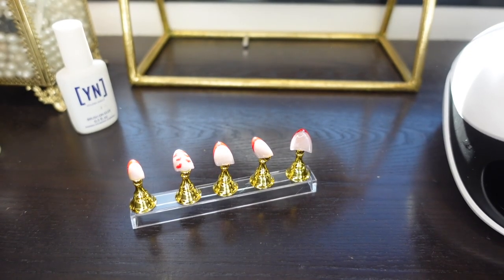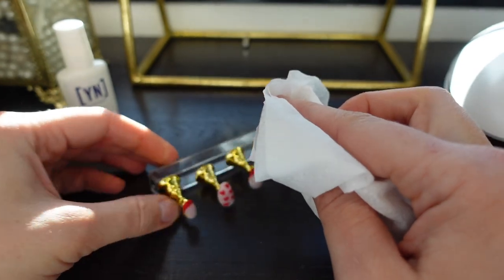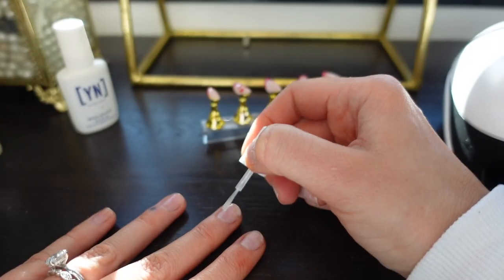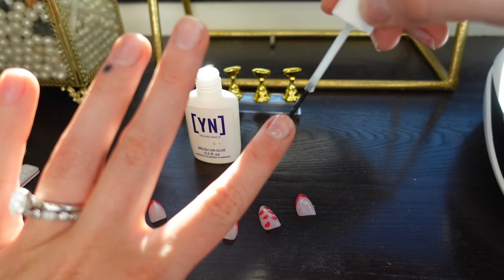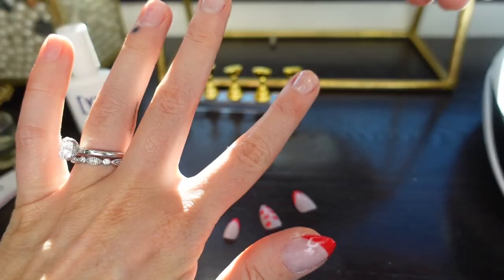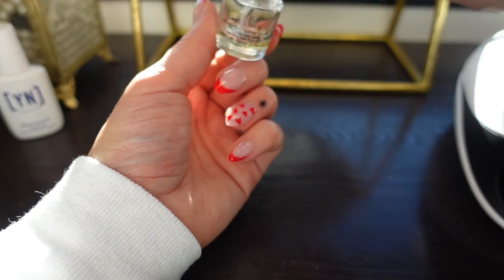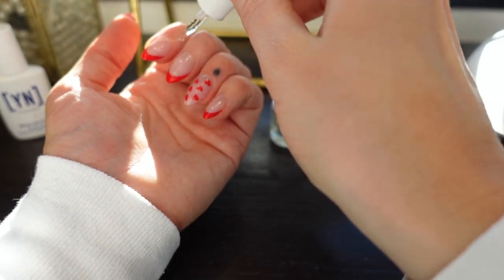This is not a no-wipe top coat so it does have a sticky layer on top. I'm going to wipe it with some isopropyl alcohol and also wipe my nails to get rid of any excess oils. I'll apply a protein bond — this is air dry, you don't have to cure it. What I like to do is apply nail glue to my natural nail and also to the underside of the nail tip, then starting at the cuticle I'll push upward, making sure there are no air bubbles. I'm going to go ahead and apply a cuticle oil and I try to remember to apply cuticle oil every single day.